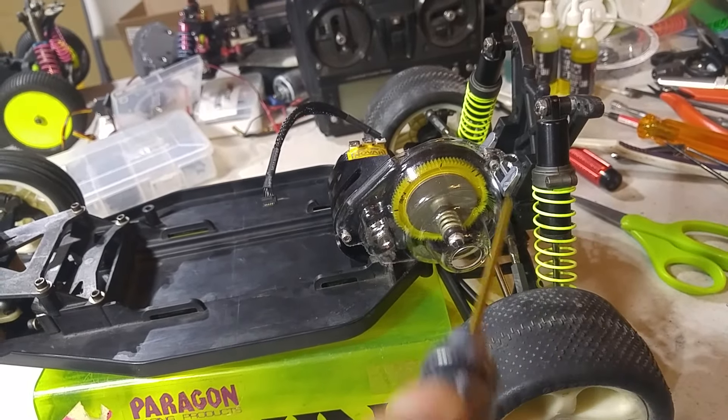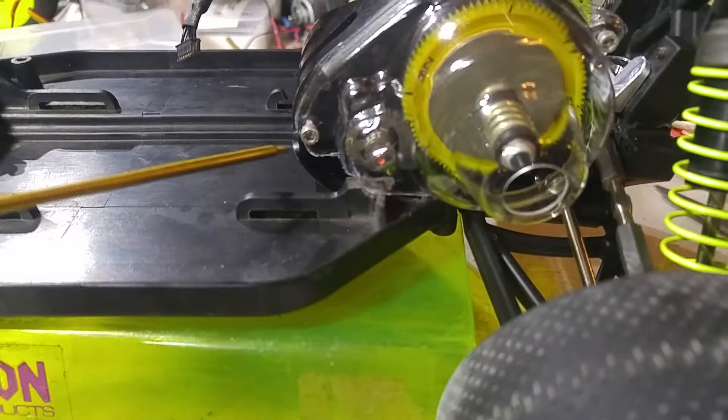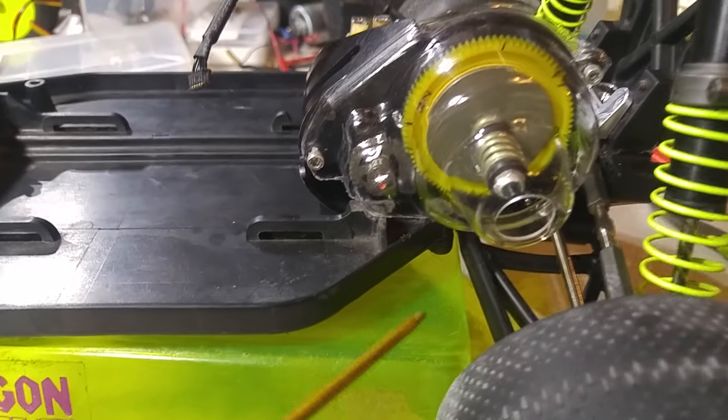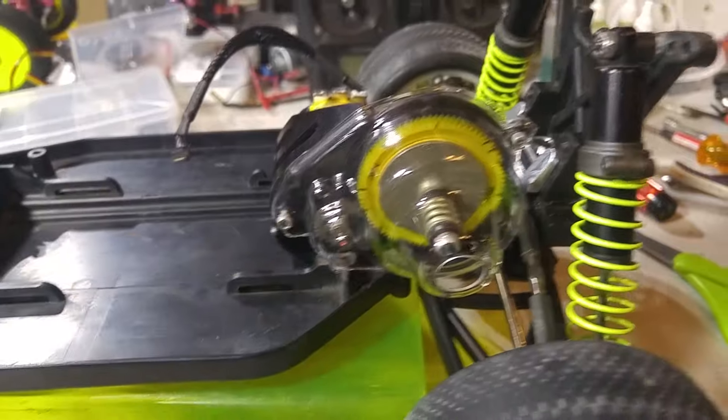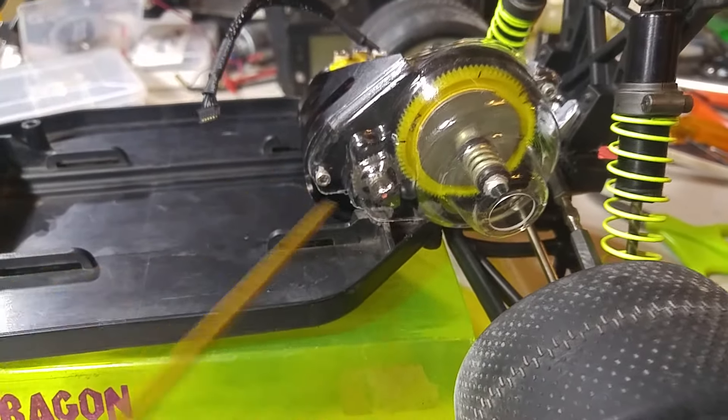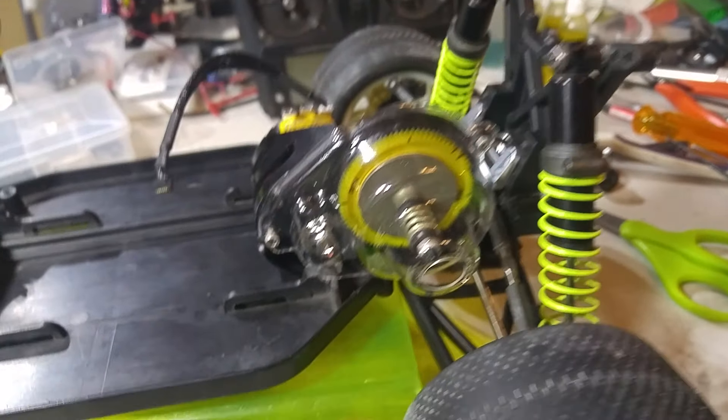This gear cover — you do have to cut out material on the bottom to make it clear all of this. This is a reproduction gear cover, not an original, so I'm more than happy to just hack it up to make it fit here. It seems to fit no problem.